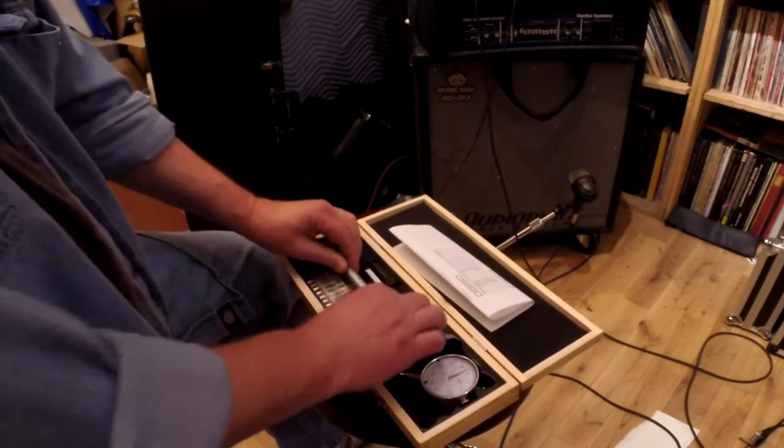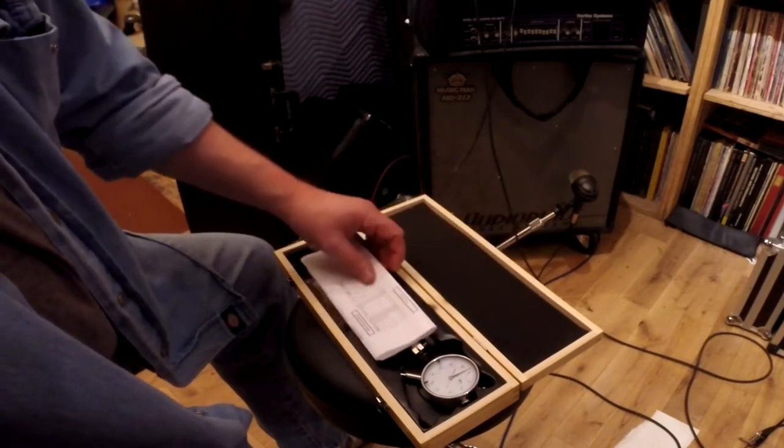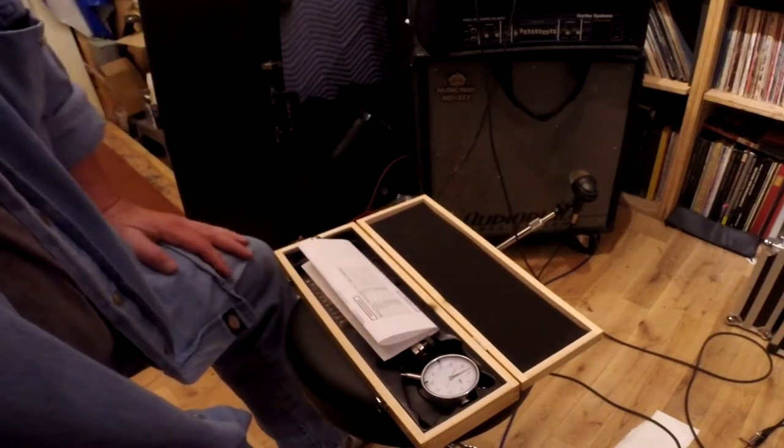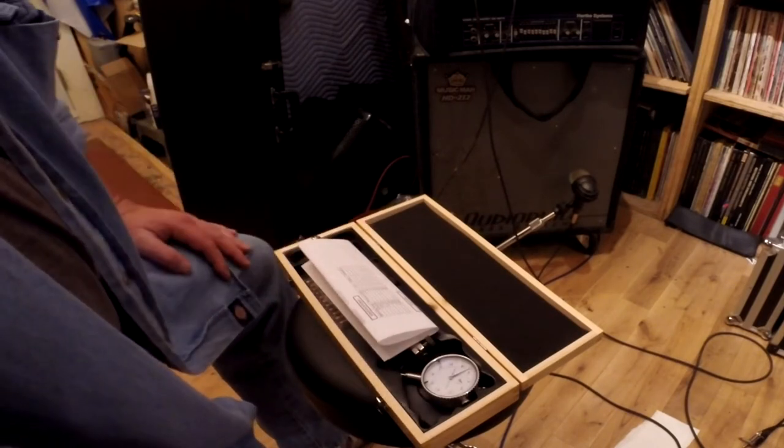We shall see. Hopefully on the weekend I'll have some time, and I'll re-measure all the bores in multiple places like I did last time to see what this device gives us.